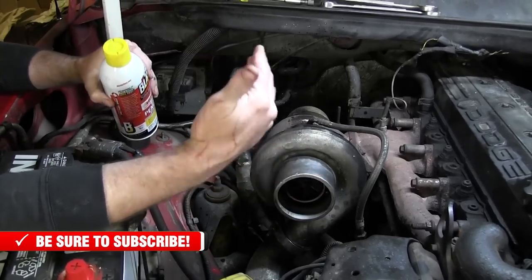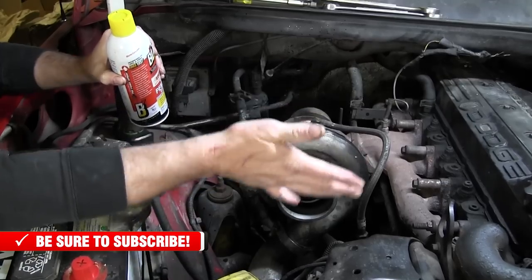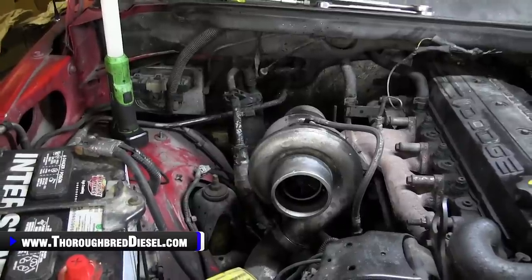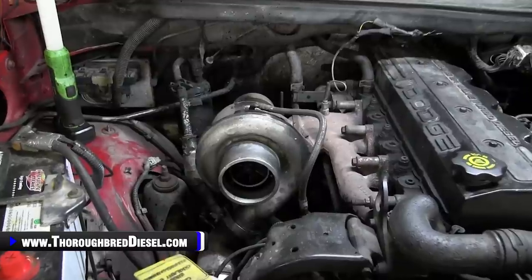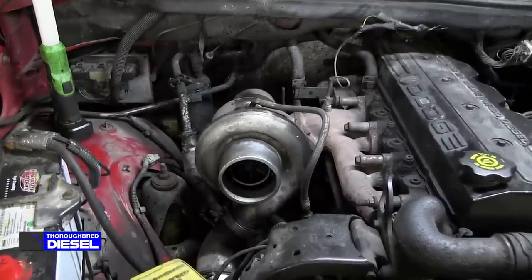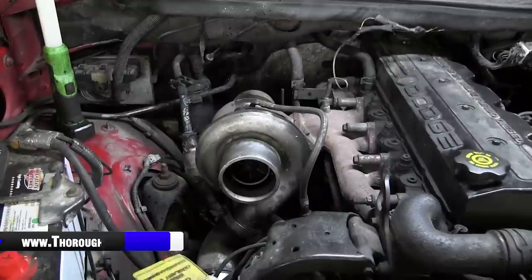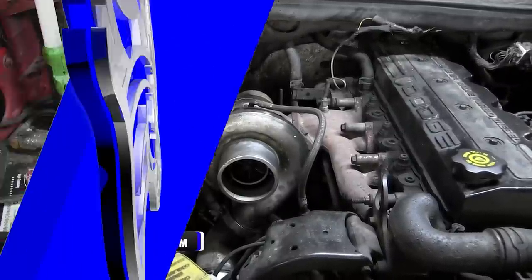A lot of guys like to change the oil feed line out when doing a turbo swap, which is a great idea — it's cheap insurance for your chargers. I'm not going to change it on this truck, but it is highly recommended. Now we're going to reposition the camera to the passenger side of the engine and start working on getting the turbo out.